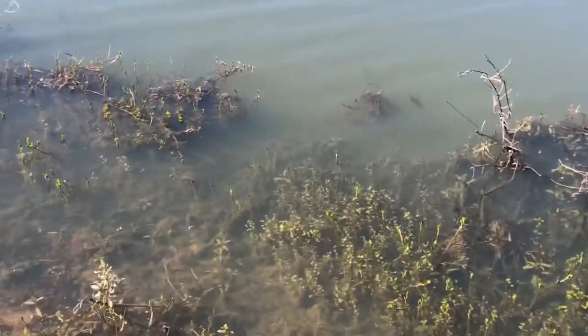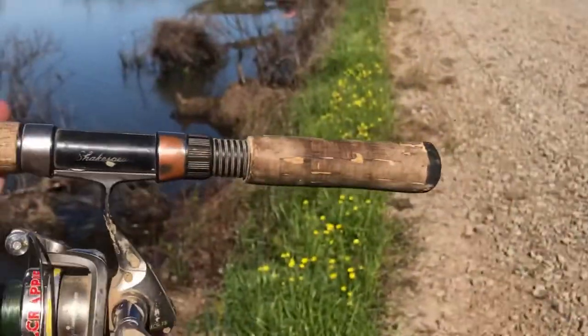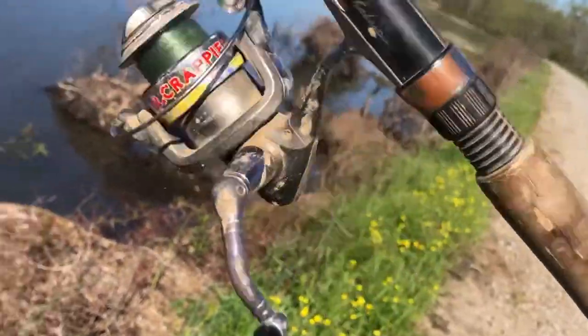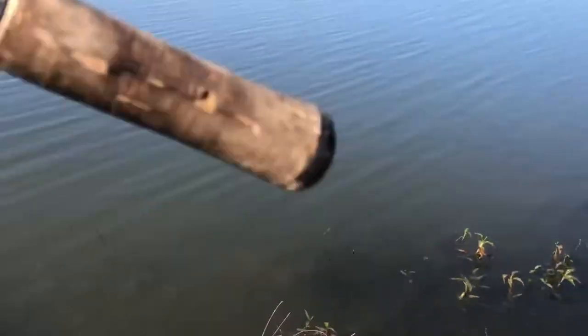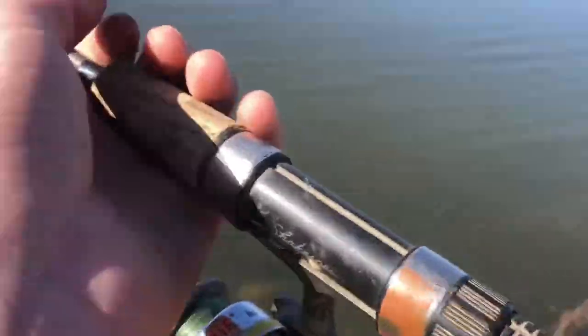I'm just using a green and black jig on this throwing pole — it's a Mr. Crappie pole. I shouldn't have called it a piece of junk, it actually works pretty good. This is actually one of my favorite poles — the one I use the most. I also saw a gar but didn't have the camera on. I was gonna try to catch it just for the clout, but he got away and I almost got hung up.